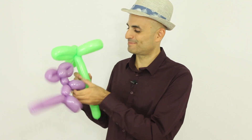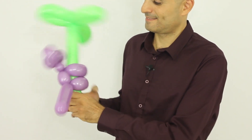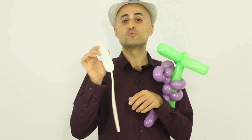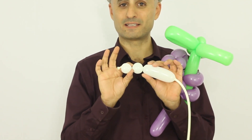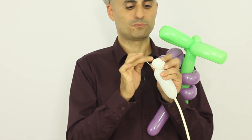Now let's take the green tree and pass it through two of the loop twists — one and two. Now let's grab a white balloon and make two round bubbles for the eyes of the monkey: one, two. Let's tie them together, take the nozzle and pass it through between the two bubbles.